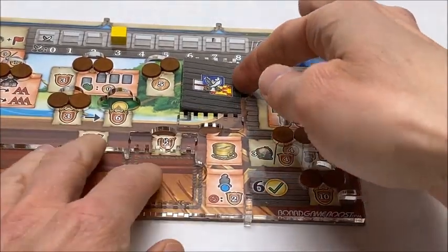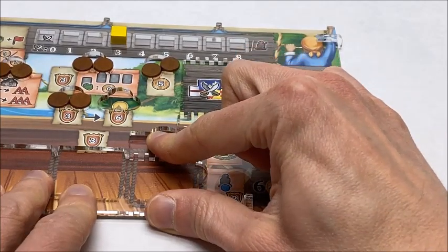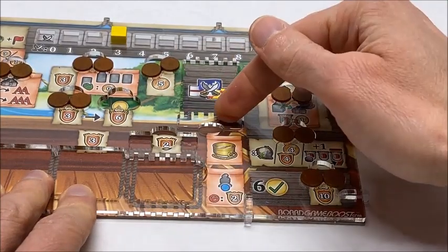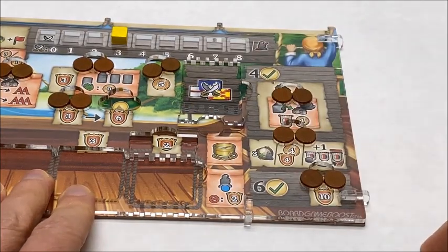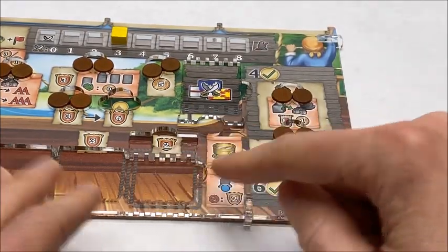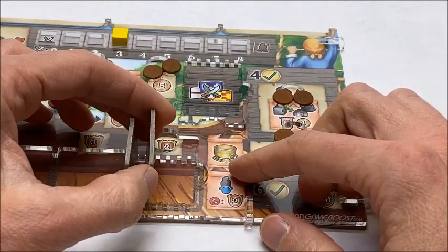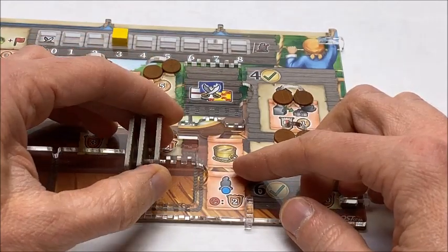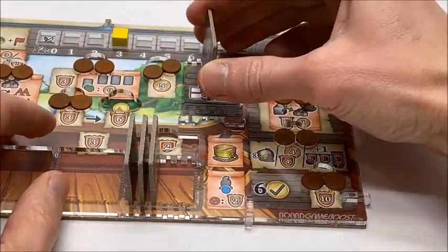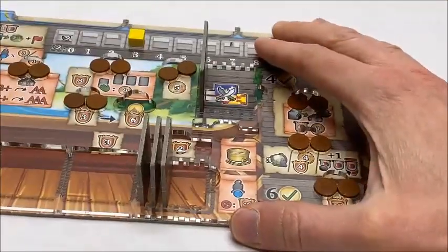So alternatively, you can slide this piece here down until it snaps into place, and or this piece up like this. And what that allows you to do is use these teeth here to store the components vertically, which will not only make it a little bit easier to see, but it will also hold them securely in place.